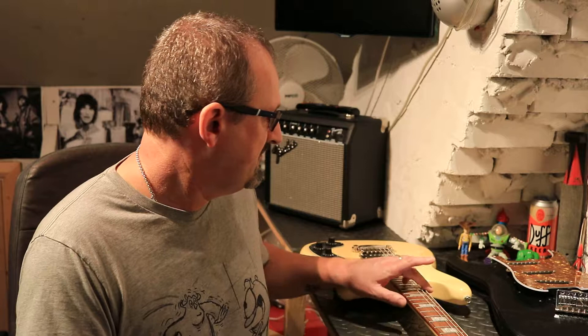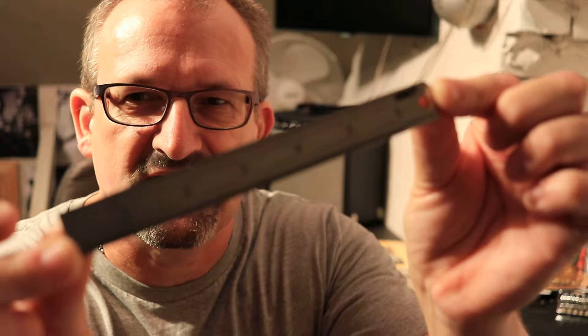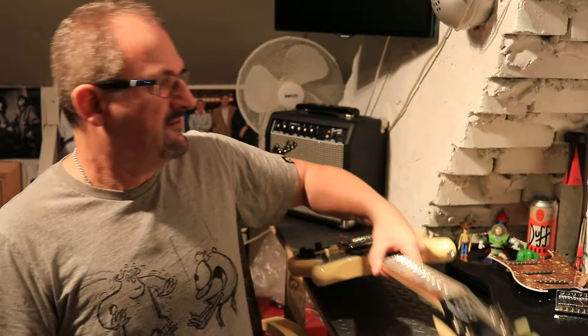With your guitar tuned to pitch — this one isn't quite right but it's very close — we need to take our ruler. This rule has millimeters on one side and 64ths and sixteenths on the other side. Because I've watched so many instructional videos and read so many books that tend to be American, since Fender and Gibson guitars are mainly made in the USA, I always go from a 64ths measurement, which luckily this rule has.